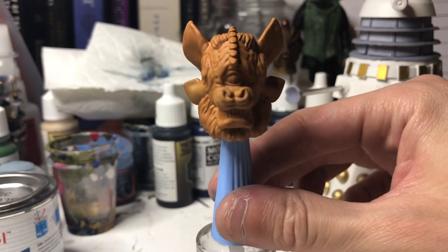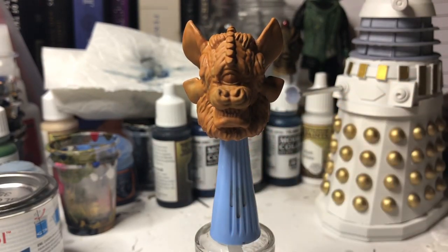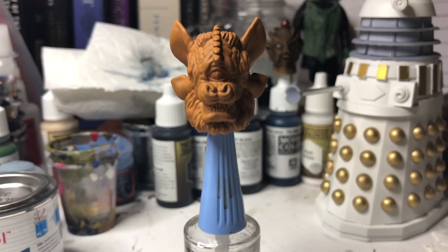Now it's a little bit patchy in places, so I'd recommend giving it a second coat of the exact same colour, and then we'll move on to the next step. And just like that, I've given it a second coat. Obviously it's going to take you a lot longer, as I have editing to my disposal.